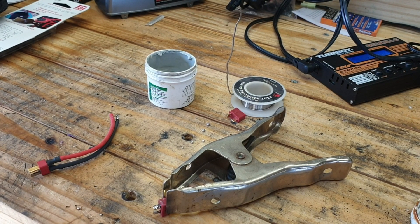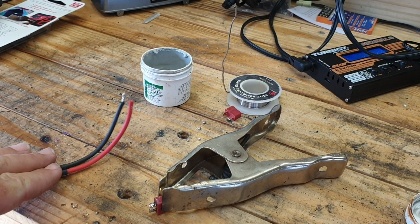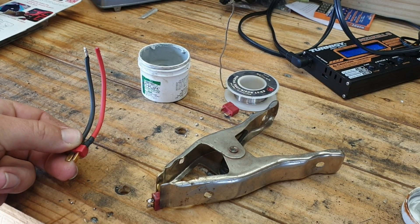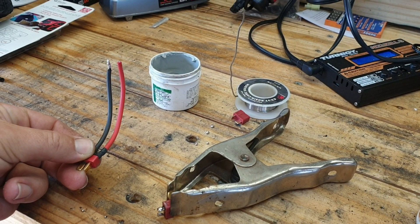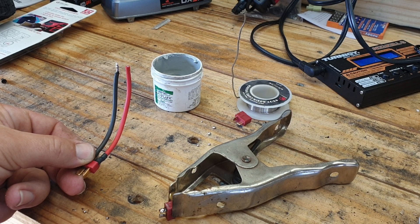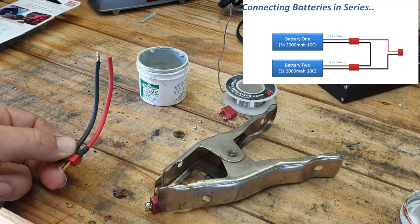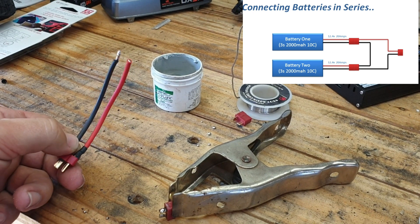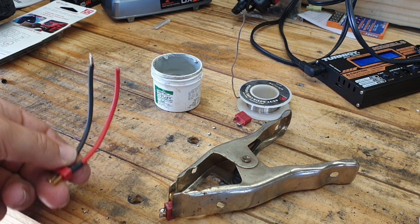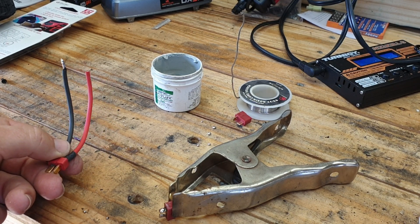Hey, what's going on? This is Mike, Mike's RC. Today we're gonna go ahead and make an adapter to take two 2S LiPo batteries and put them in series so you can make it into a 4S. You can either run them in series or parallel depending on how you hook them up. Hooking in series gives you 4S output; hooking in parallel still only gives you 2S but with a longer run time — so we want more power.